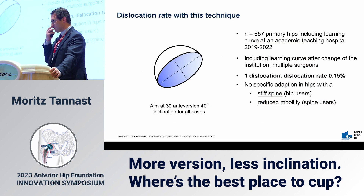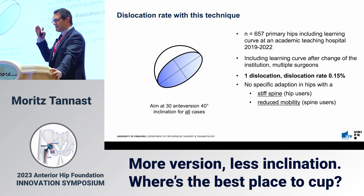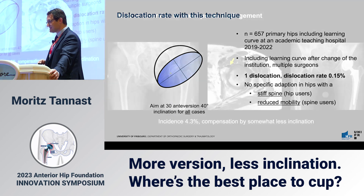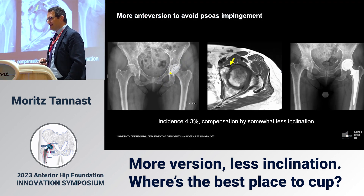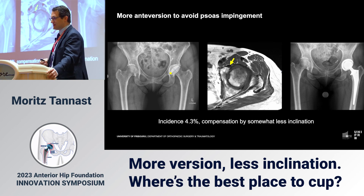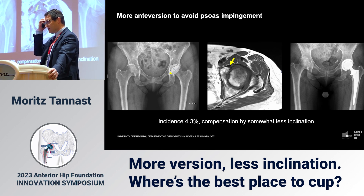We had a smaller standard deviation with the anterior approach. In all hips done at my new institution from 2019 — an academic treatment center with multiple sessions including a learning curve — we had one single dislocation: 0.1% with this method. We did not do any specific adaptation for stiff spine, hip neuroses, or reduced mobility hip-spine cases. It seems to work. I also tend to increase anteversion if I have a deficient anterior wall, and I check for the psoas tendon to ensure the anterior rim is covered by bone. If you have psoas impingement afterwards, you've lost — you either have to change the cup or cut the psoas, which I don't do.